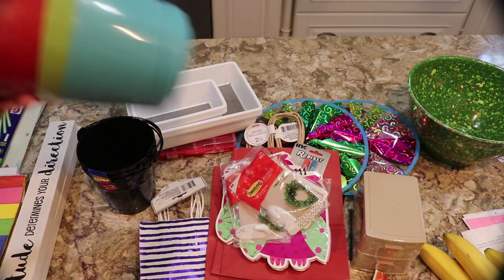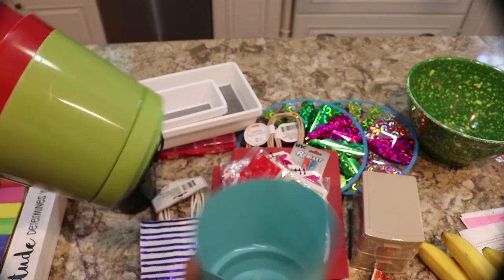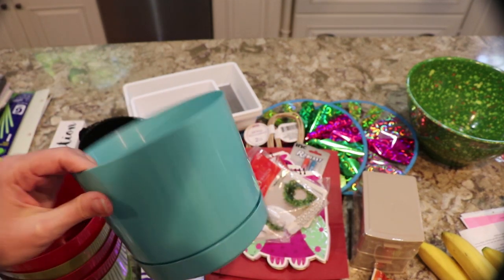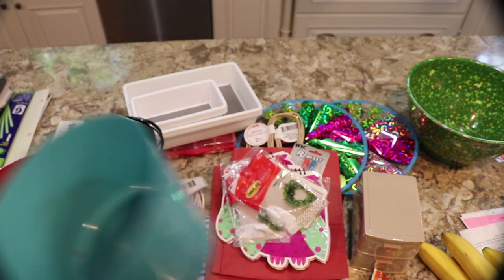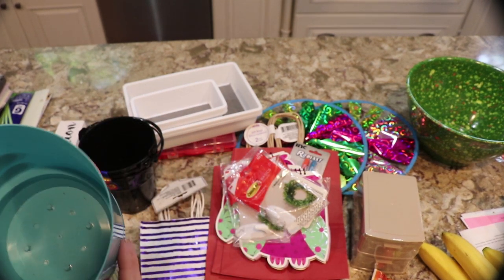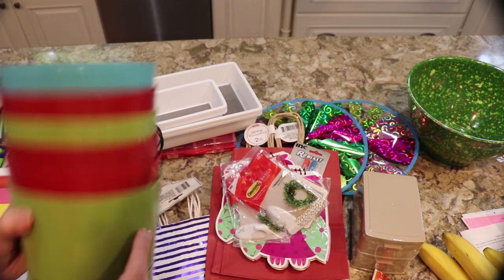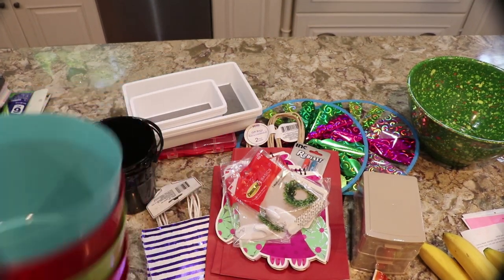I picked up a bunch of these pots for a dollar for planting. What I like about the ones at Dollar Tree is they always include the little saucer, so it's not just coming out the bottom. These are great for starting seedlings — I picked up six or so.